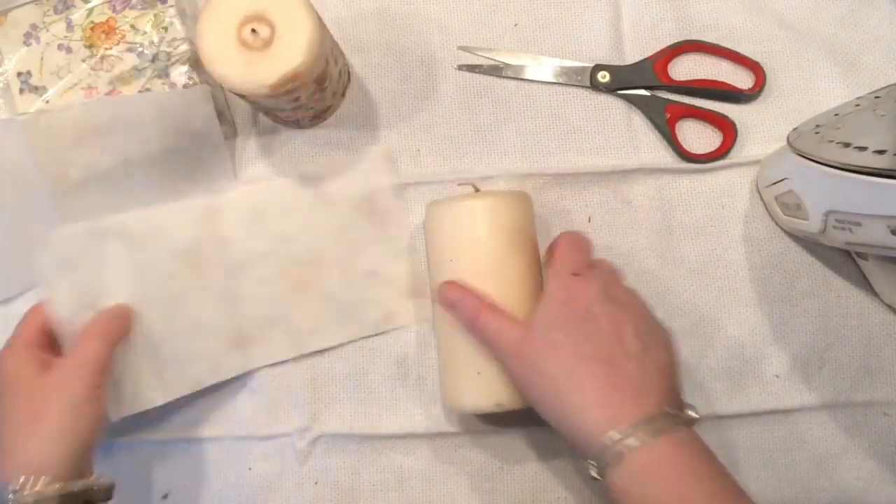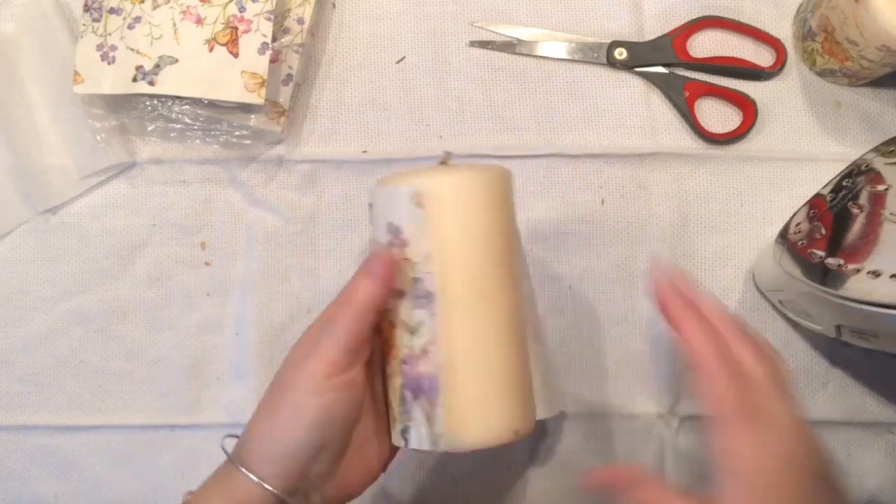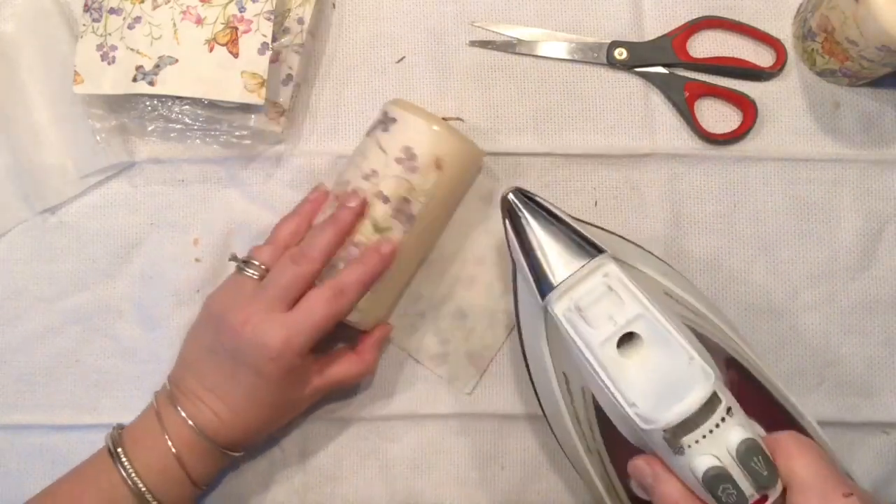And just like that the candle is done! I had so much fun and it really did not take long. My iron is still clean so I did not bring any wax to it. So I decided to go ahead and do another one so I can have a pair.